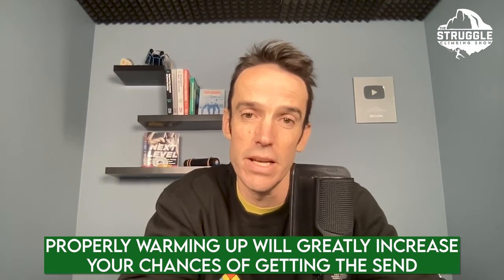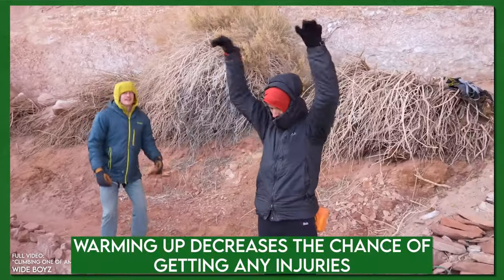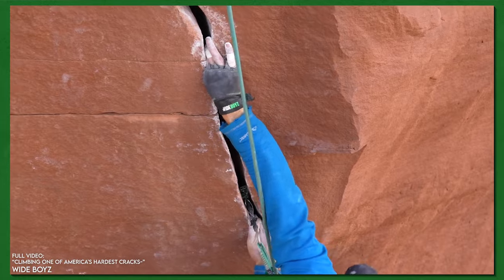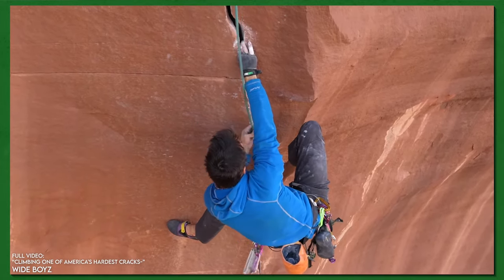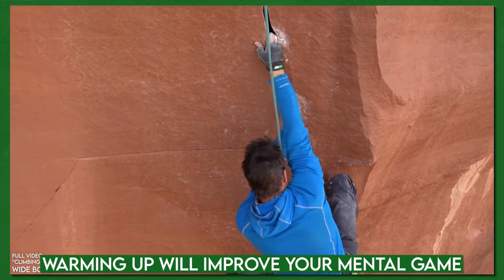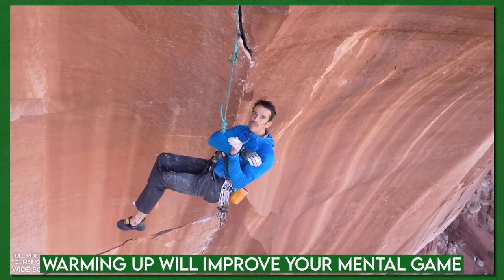By warming up appropriately and exploring the full range of movement, you'll hopefully reduce injury potential from the route, because injury risk does slowly increase as you start increasingly hammering a route and repetitively stressing the body in exactly the same way. By preparing the specifics of that technique work, you'll also improve the mental game in terms of visualization and thinking through the moves.